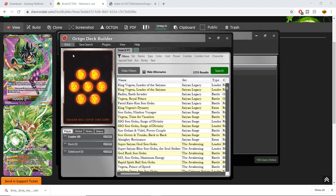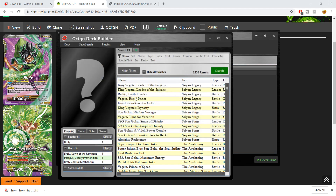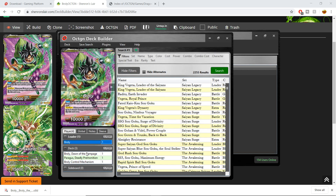We go to Decks, go to Load, and from my desktop I can then open that deck. Now what you see is we have Broly, the leader we chose on Shenrons Lair, and we have the battle cards — all the different battle cards you put in there.